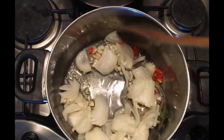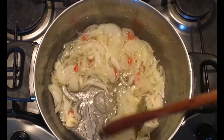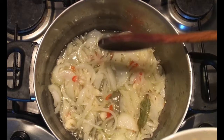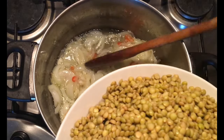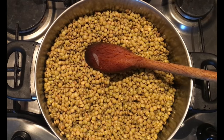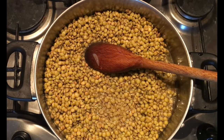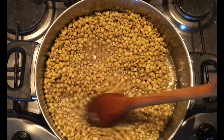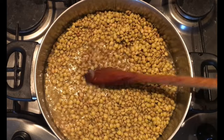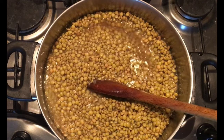Then we have to put the fresh leaves on the table. We will put the fresh leaves on the table. The first thing is to make the water a little bit more than 1.0L.